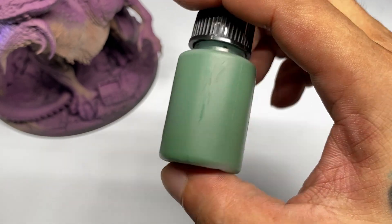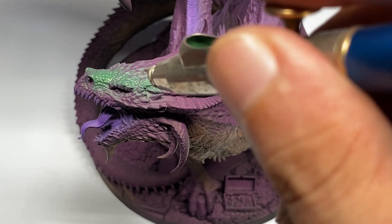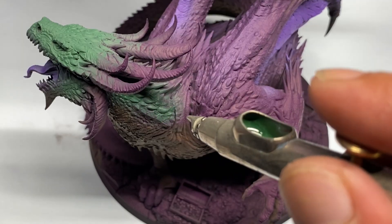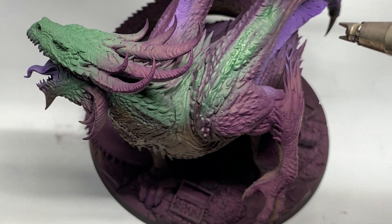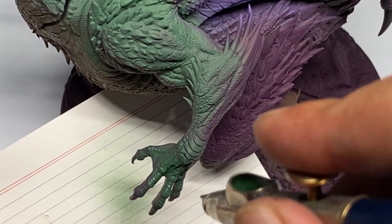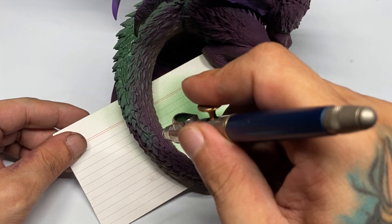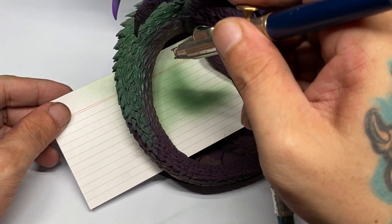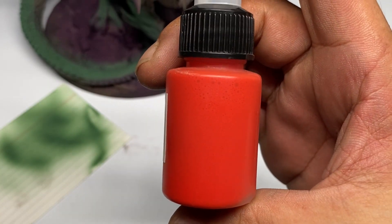Most, if not all, of the airbrush-ready paints I've used before are not really airbrush-ready — you have to thin them a little bit more to airbrush them with a 0.2 or 0.3 nozzle. Although you could use a really big 0.5 nozzle for base colors, it's advisable to jack up the air pressure to around 30 PSI so you don't have to thin those previous airbrush paints.